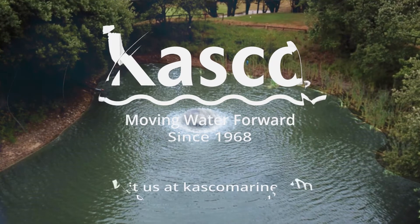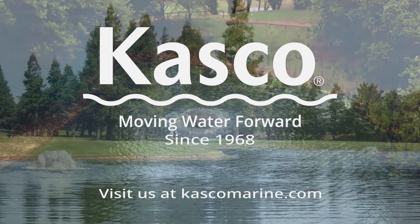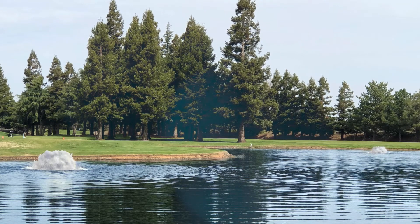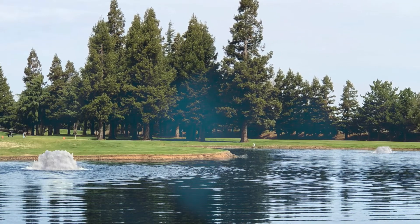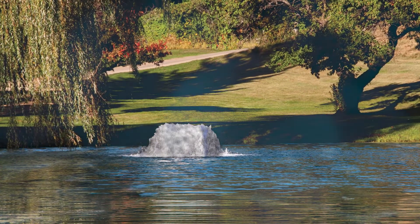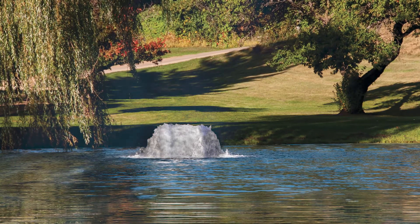Casco's high-performance surface aerators dramatically push high volumes of water into the air. This process increases the overall health of your water and keeps it thoroughly mixed. These self-contained units deliver up to three pounds of oxygen per horsepower per hour of operation, making Casco's surface aerators the most dependable and efficient units on the market.